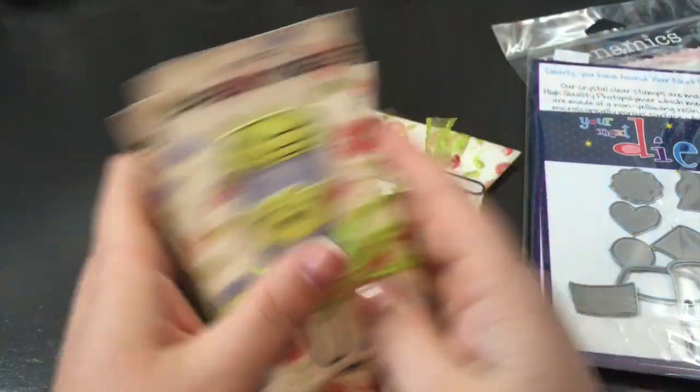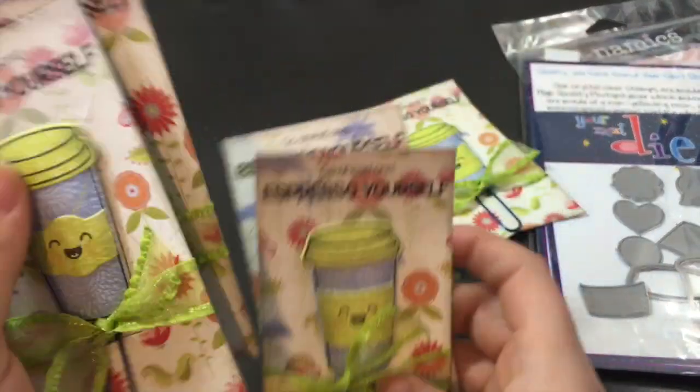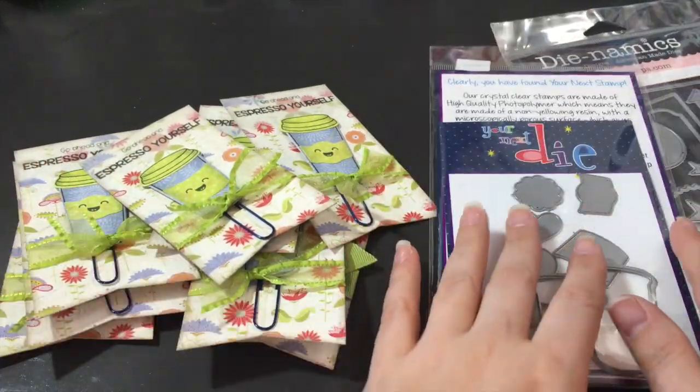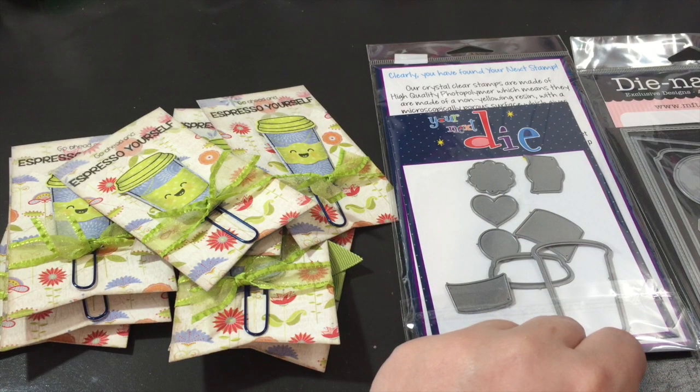So that's it — my little bookmarks or planner markers. I'm going to try and get my coloring video done for you guys today as well. Leave a comment, subscribe if you wish, and have a great day. Thanks, bye!